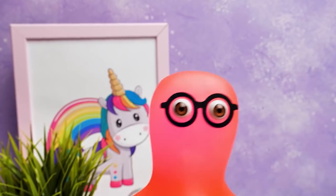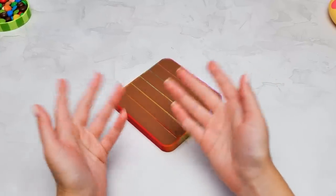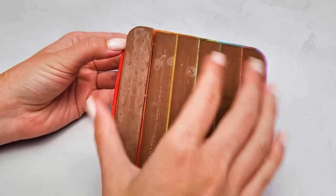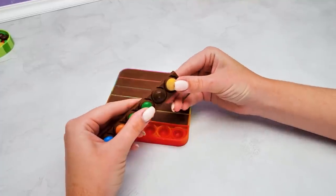Suzie, I think I'm finally getting your idea! That's terrific! We're almost done! All we've got to do is wait until the chocolate hardens again. And then we can carefully take our brand new chocolate bar out of the pop-it. Like this! Wow, Suzie! It looks magical! And I bet it tastes really good too! Oh, that we can check right now!